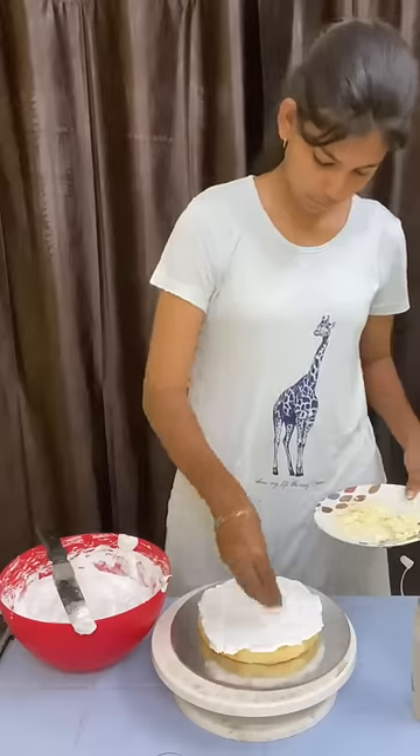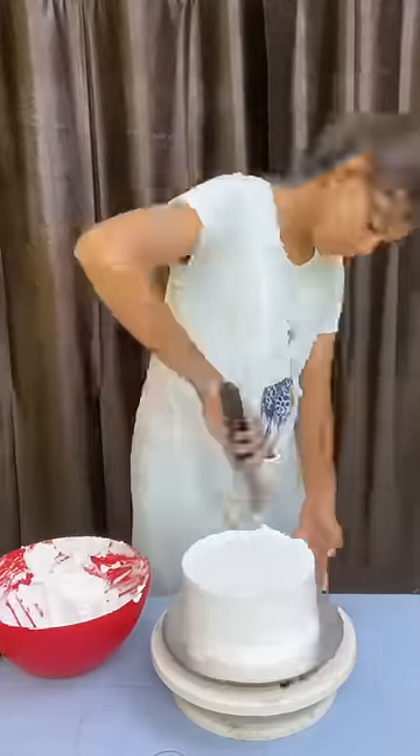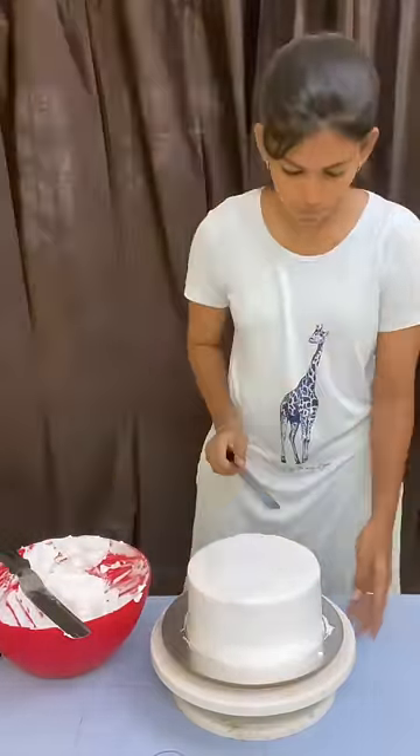We will decorate the cake with fresh flowers. We will set the crumb coat and put the final coat in white cream.